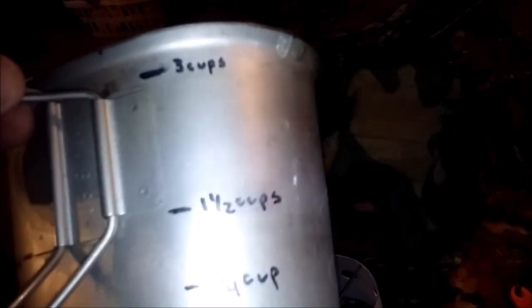The cup has seen better days, but I have marked the measurements on the outside. It hasn't been used all that much though — usually I use my pots and pans because normally I'm not alone; I'm with my kids.